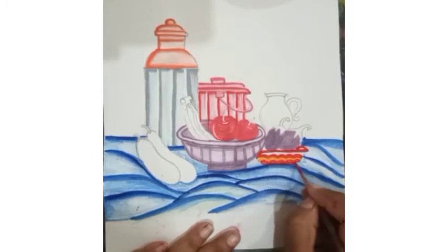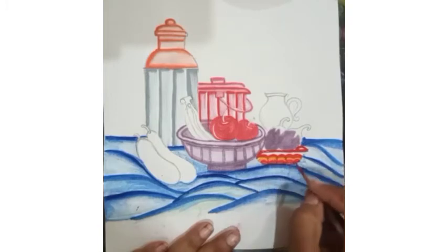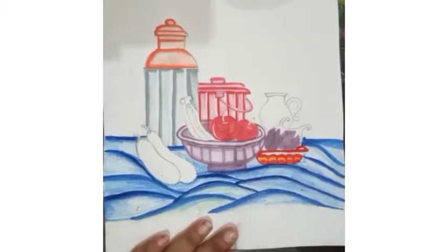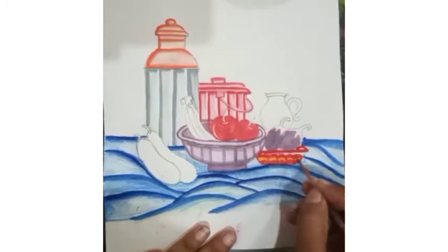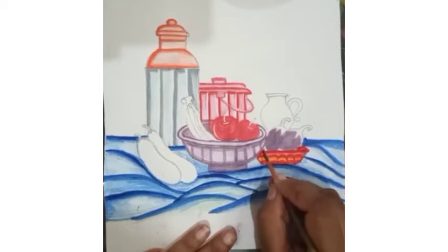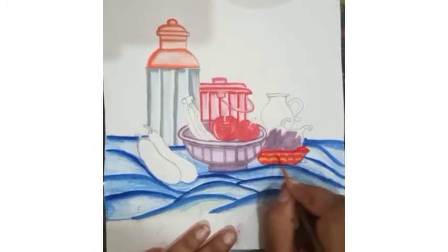We have to fill like this — divide small sections. Then again we clean the brush and I am going to match this area. Inside also we have to fill some reflection like this. Now this basket is also complete.